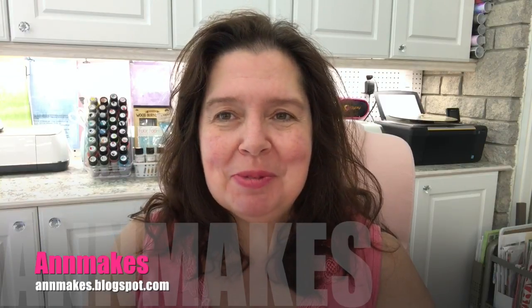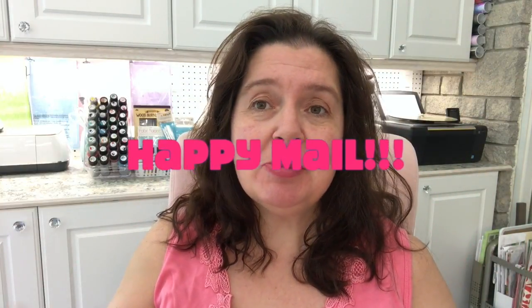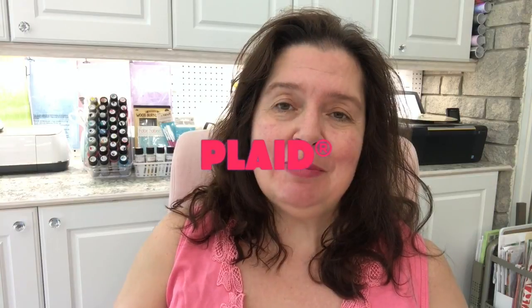Hello everyone! I'm Anne from Anne Makes. Welcome to my studio and today I'm very excited. I have Happy Mail. I actually have lots of Happy Mail to share with you, but first I want to share with you what the great people at Plaid have sent me.